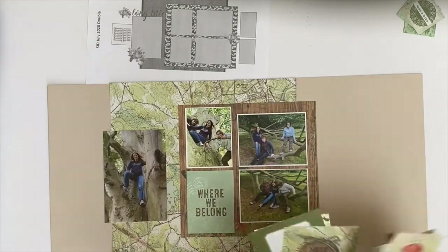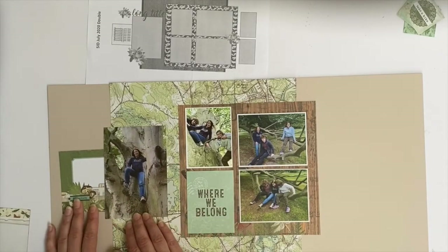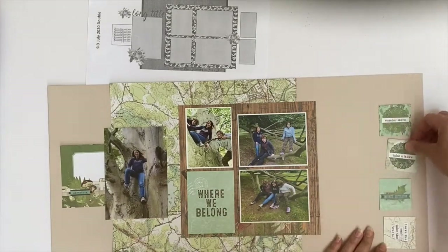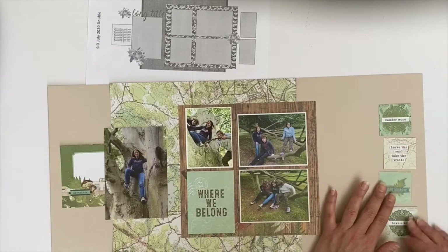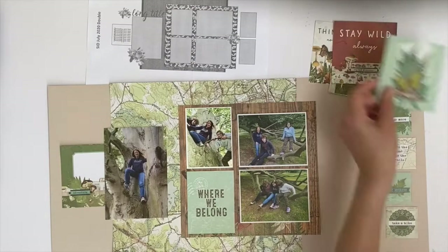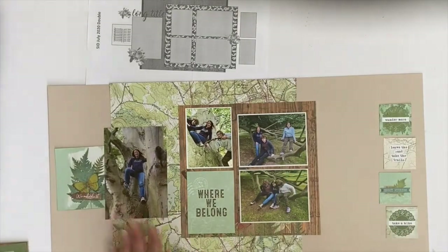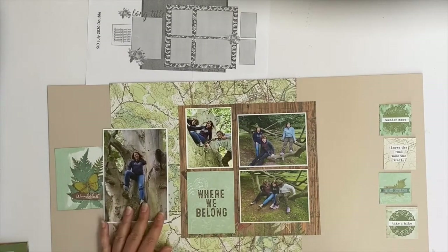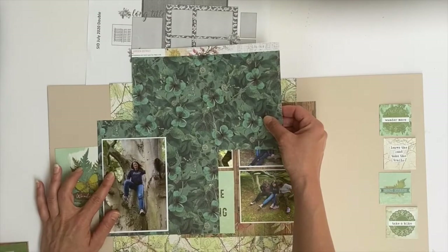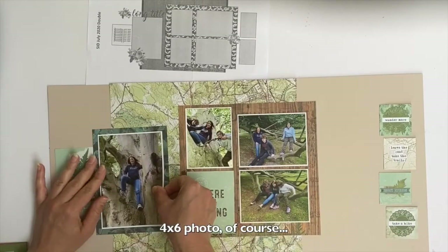Here I am looking through the four by four journaling cards. I wanted to put the journaling on the left hand side as specified by the sketch, but I found there was far too much empty space left on the right hand side, so I decided to put the journaling there and replace the journaling card with just a filler card.